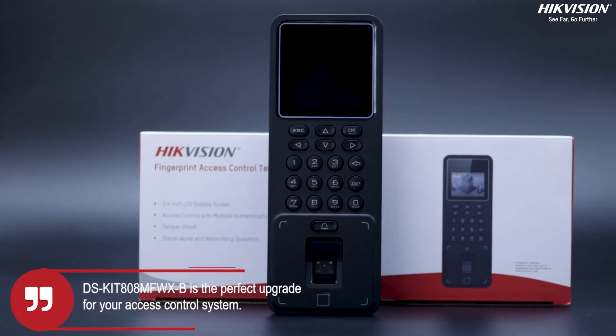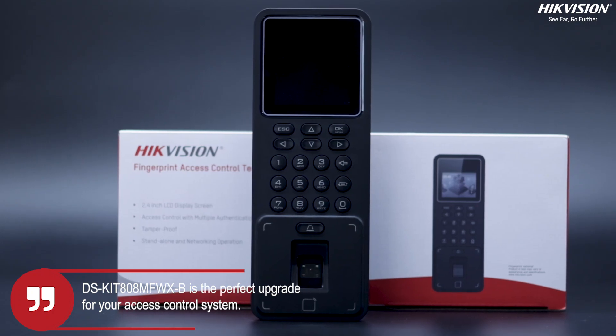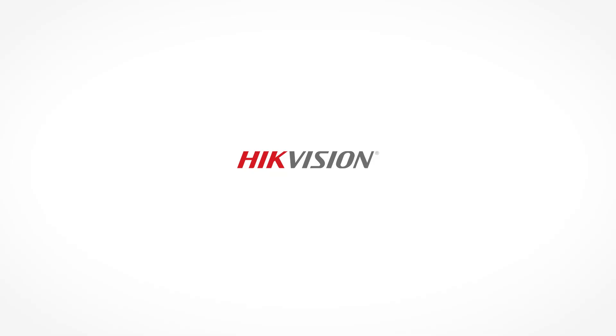With its advanced features and reliable performance, this device is the perfect upgrade for your access control system. For more information, visit us at the website.